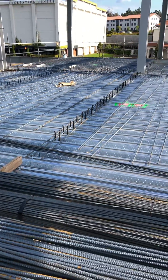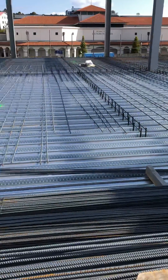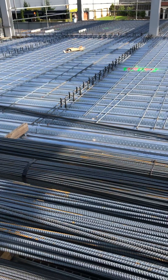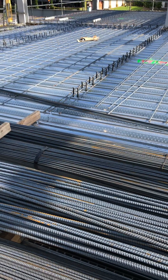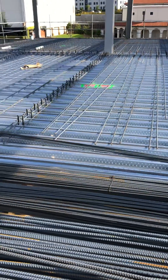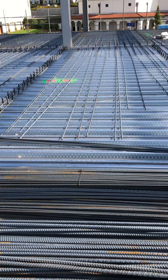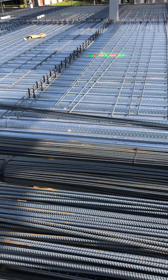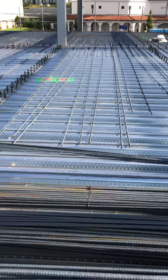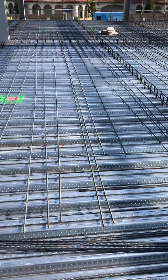Two people are working on this side. We started yesterday, so we've laid around six to eight tons — two people in two days.